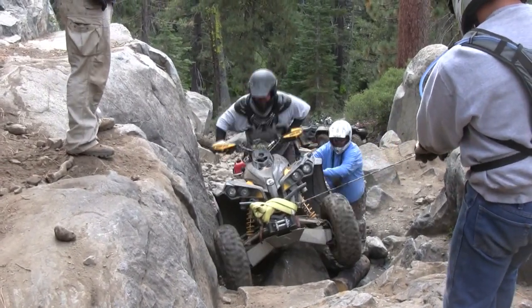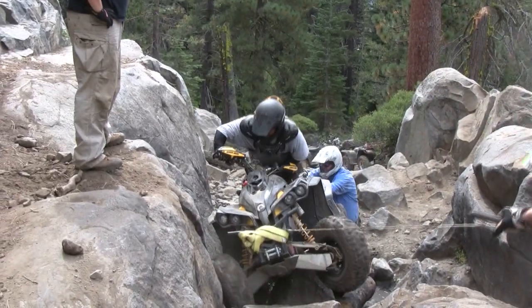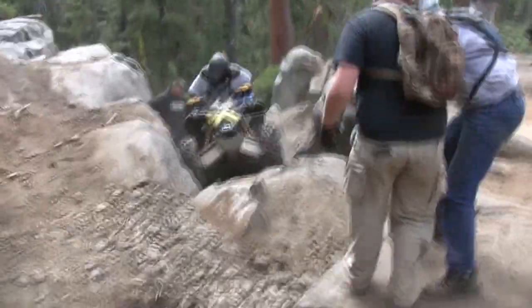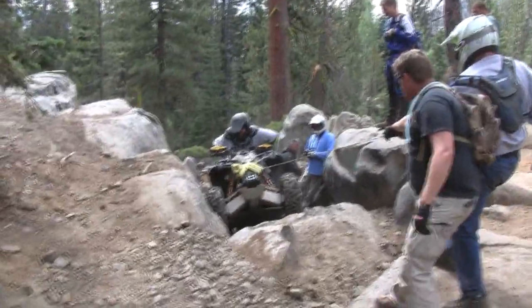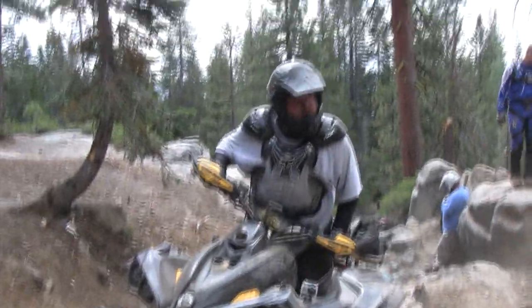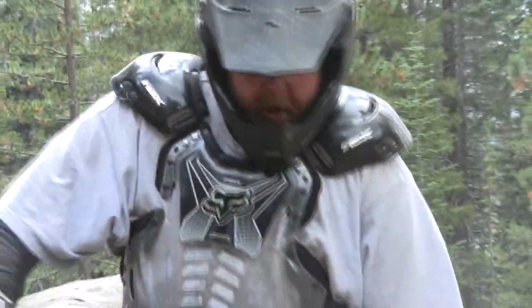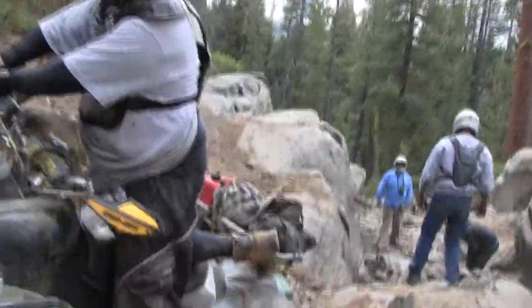There it goes! So did you get all four tires off the ground? All four? I'm going to need super slow-mo to count the visco-lock lock cycle.